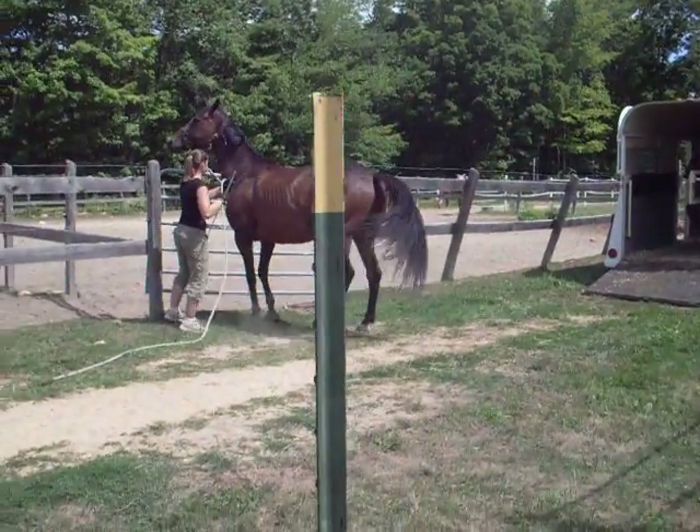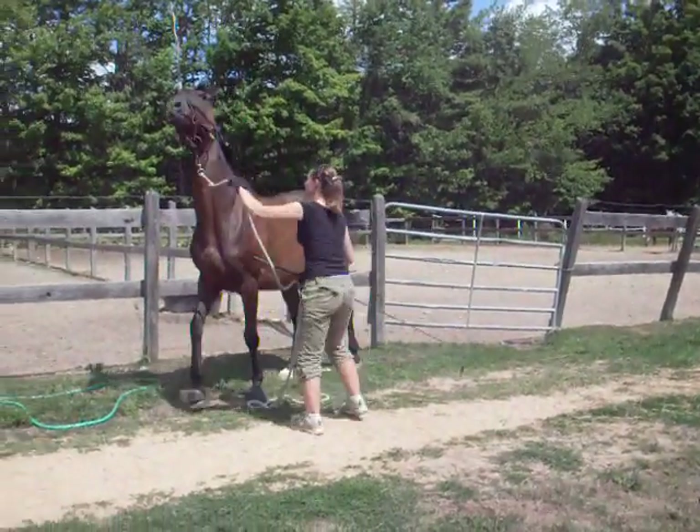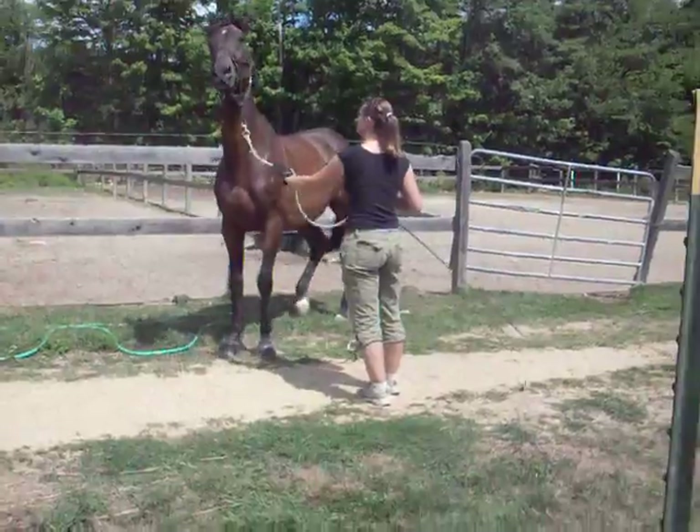Frank him. Don't let him drag you — try to nip it in the bud before he even has the chance. You've got to take your spot right now and say, you're not dragging me. Don't stop me. You've got to step backwards.